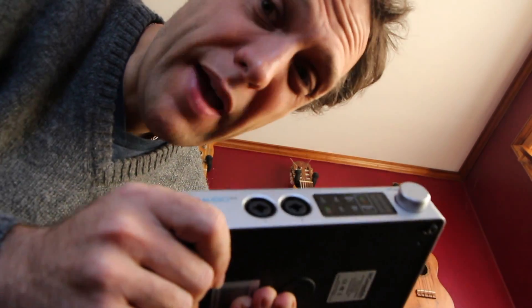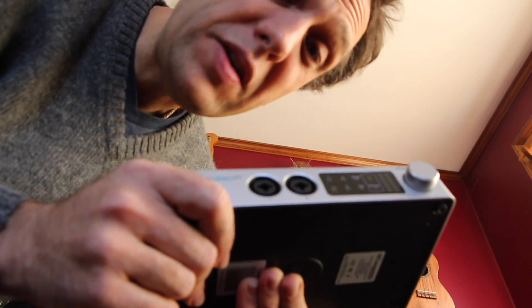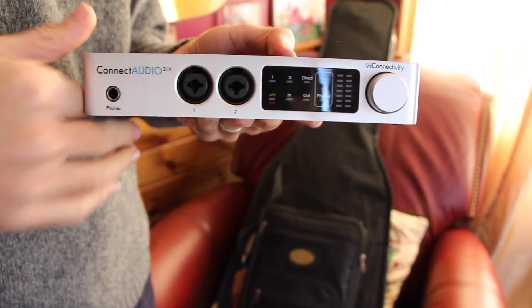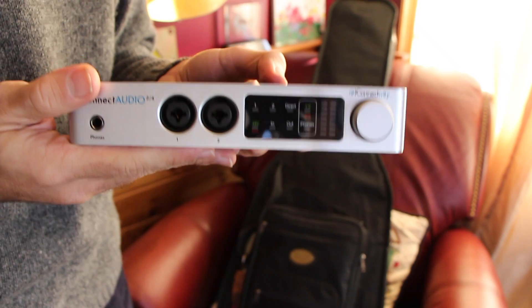Kinect Audio 2.4 comes in a heavy metal chassis. It can take a lot of abuse — it could even be used for self-defense if need be. Its heavy-duty chassis and sleek design with lack of protruding parts make Kinect Audio 2.4 extremely road-worthy. Just toss it in your favorite case and take it with you.